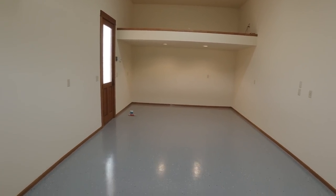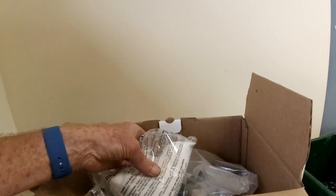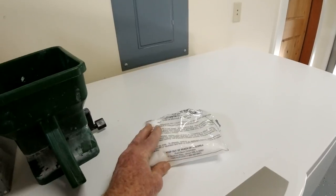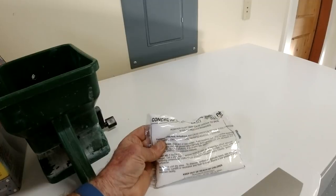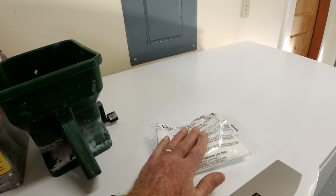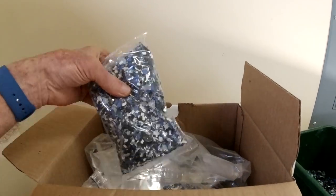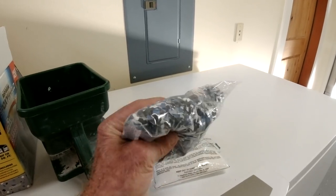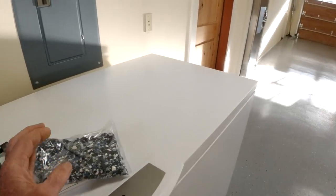We had one package left over. Each box came with two packages — one for etching, which we would have used if we were doing a new garage floor, and you have to get any sealer up because it'll prevent this from bonding. But we didn't need to do that since we were going over existing paint. Then it comes with these packages of flakes, and I'll show you how my painter came up with an idea that I thought was pretty ingenious to give a really nice pattern really easily.